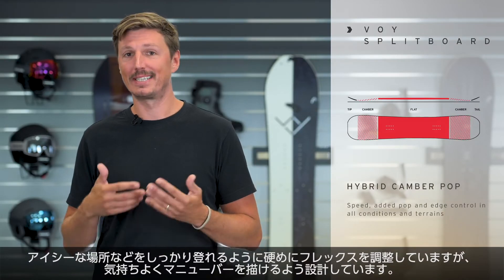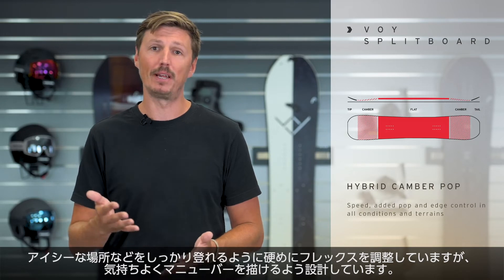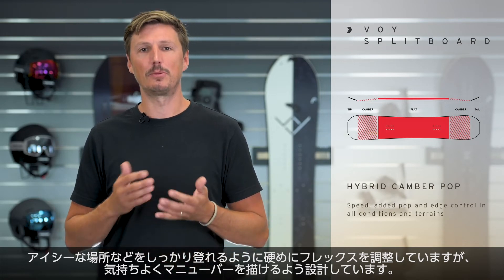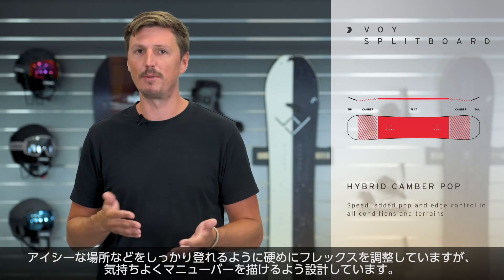Despite the fact that the VOI has a rather stiff flex rating — which you need because you need a lot of support when you hike uphill, for instance when it's icy — it's surprisingly playful when you go downhill, so it's super fun to ride. If you do tree runs, it's very maneuverable.